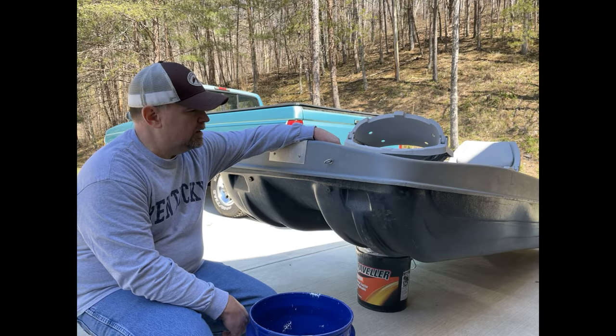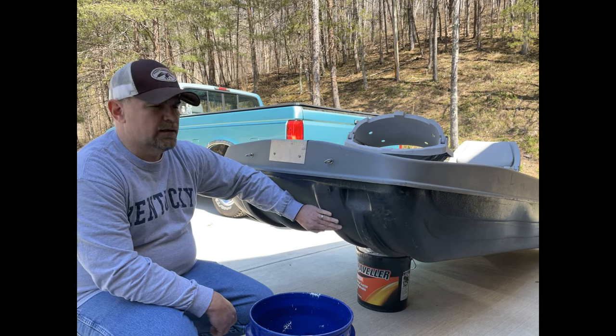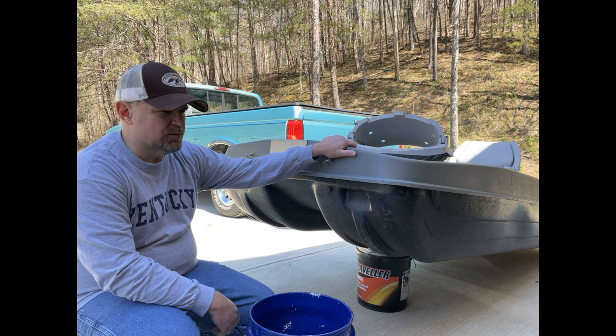You may have watched some of the other videos about people putting drain holes and plugs in their Pond Prowler, or Pelican boat, or Bash Raider, or any of the plastic boats.